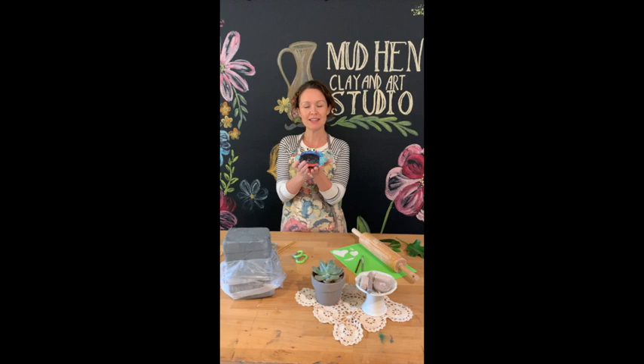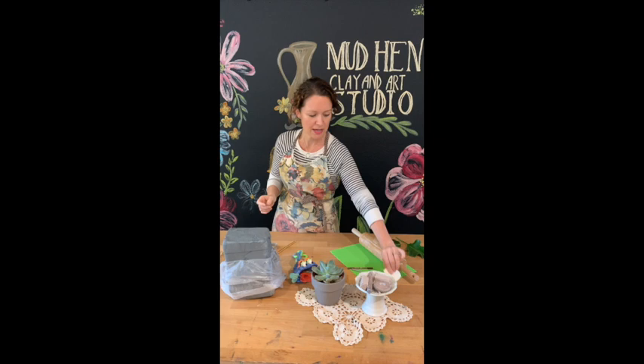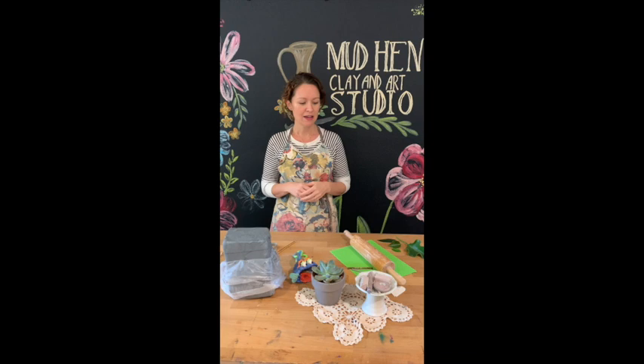Hey guys, it's Jennifer with Mud Hen Clay and Art Studio. I'm here to show you how to make this cute clay pinch pot fish. If you have your kit, you'll have a needle tool, a scoring tool that looks like a little rake, and your template pieces — a tail, fins, eyebrows for cutouts, and little eyelashes. You'll also have a rolling pin — just designate one only for clay and crafts.